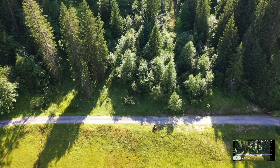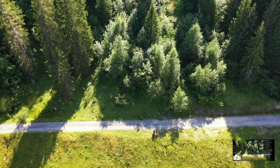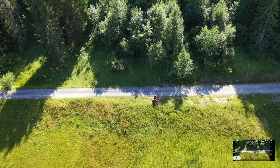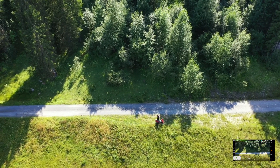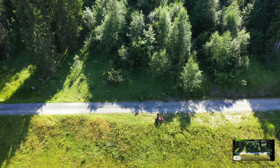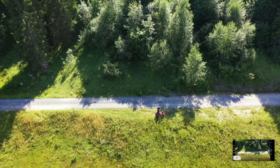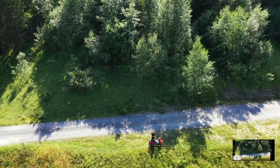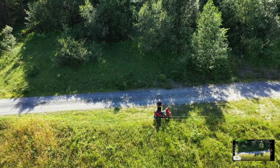Está o teste feito. No Mavic 2 Pro está resolvido. Já reparei numa coisa: quando eu conecto qualquer drone — vamos só descer aqui um pouquinho e trazer o drone para perto de mim.